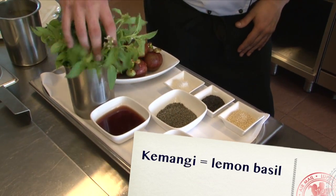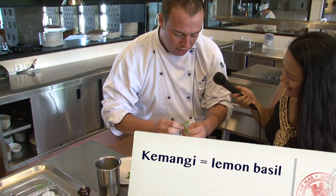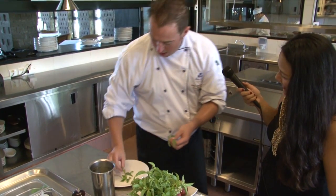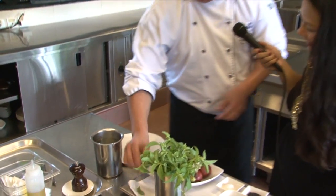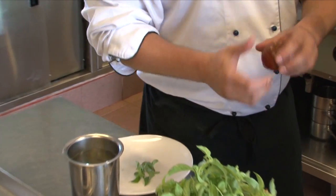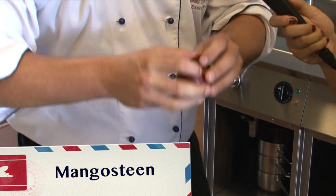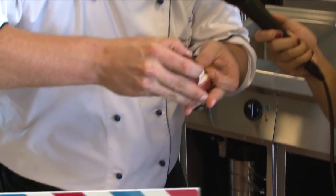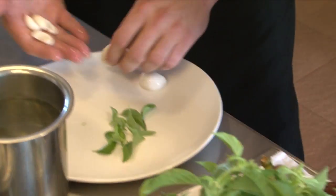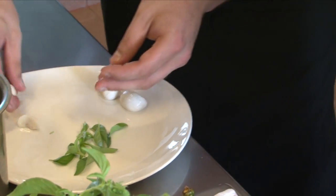This herb here, which is kemangi — local lemon basil. We've got one guy that grows all of our special herbs like this. It just guarantees we get nice quality every day. For the mangosteen, I'm going to crack it. There we go — it just starts to break. These beautiful ones have no seeds. Just going to get a couple more of these segments and then we're ready.